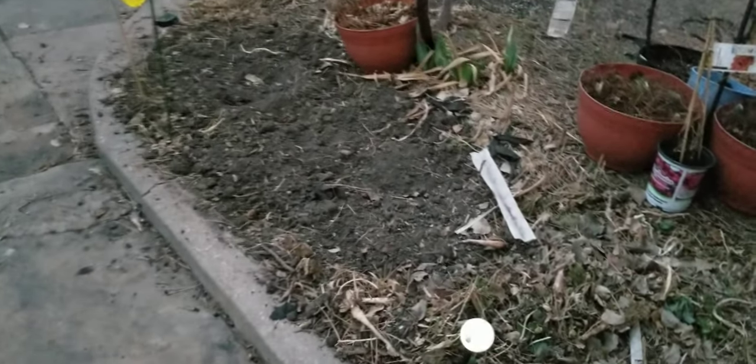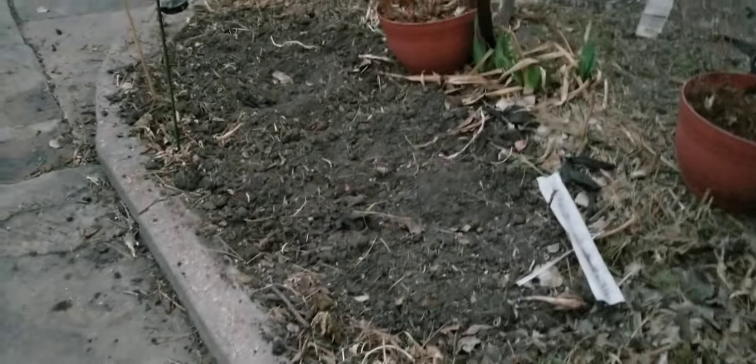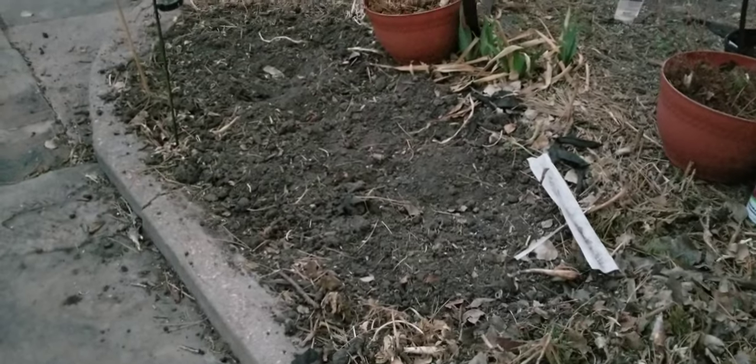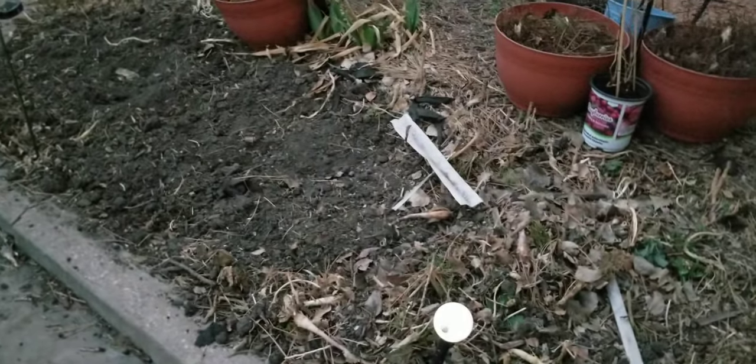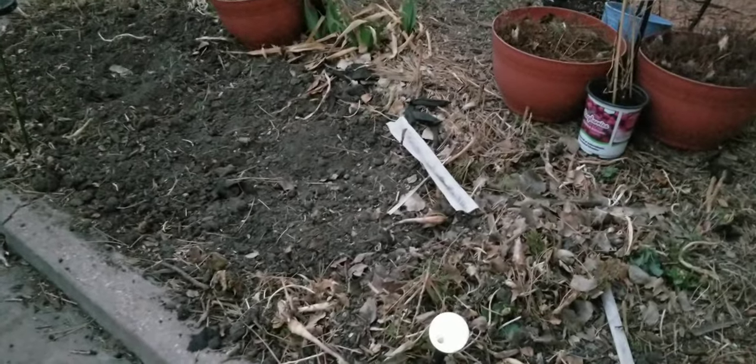Hi, welcome back to Cheyenne, Wyoming Urban Gardener. What you're looking at out here is we are getting started on cleaning up. It doesn't really look like it right now, but we got started. We kind of got a late start today on cleaning up the garden outside.